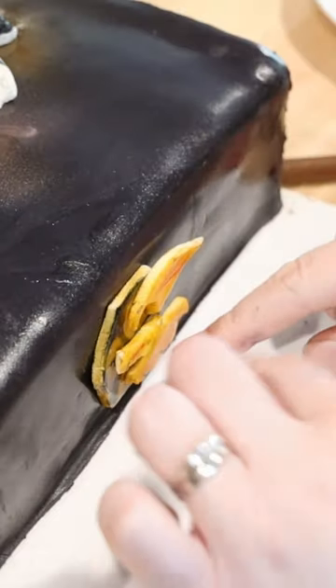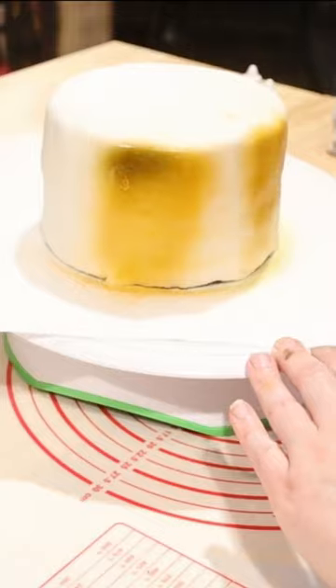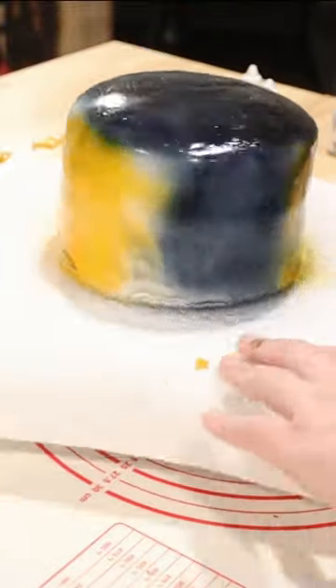Once your cakes are prepped, add book page panels to your cake and black fondant across the side and top for your book binding. For the circle cake, start with white fondant and use an airbrush machine to add shading and depth to your heroes and to the logo.